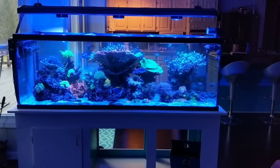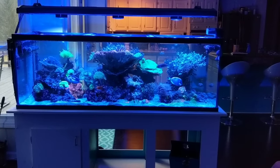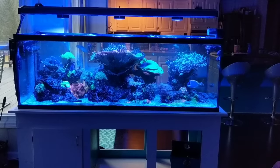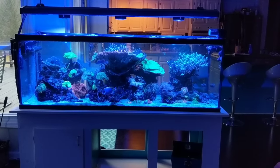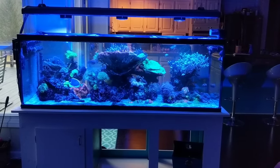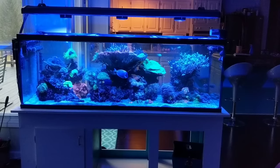Hey guys, welcome back. As promised, this is my two-week review of the new Kessil A360X LEDs. I have three of them on my 180-gallon reef tank. Prior to this, I was running three AI Hydra 26 HDs.